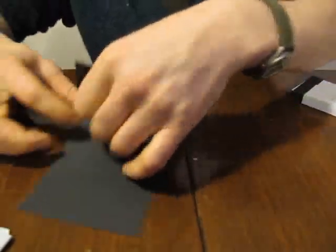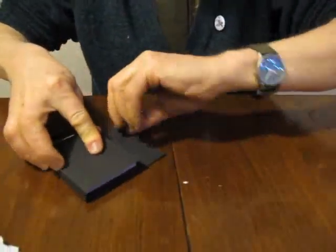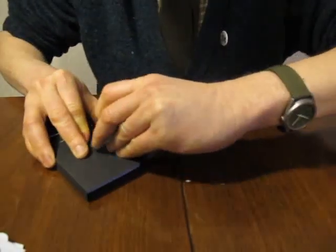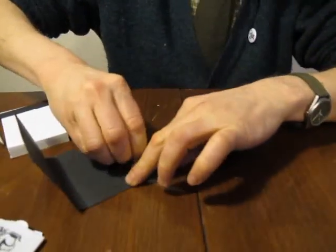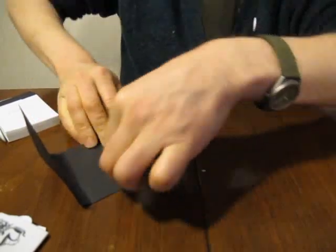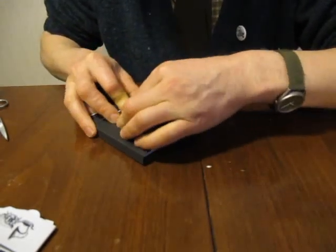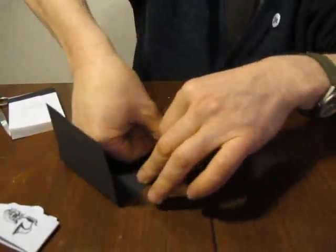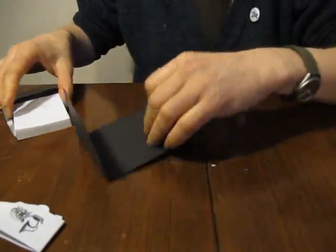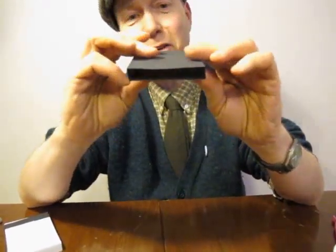Then you make a really good fold, just like we did before. And if it looks like that, then you've got it right. Then you put it back on your Flickbook and then we make fold number three. Once again take it off and make the fold really good. Don't rely on just folding it round the Flickbook for a good fold — always take it off and fold it really hard on the table. And then the last fold just goes round like that. Now once again if you have a letterbox shape then you've got it right. So make sure it's a letterbox shape.